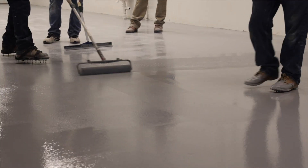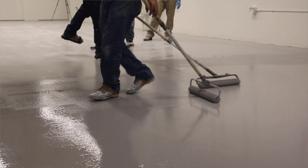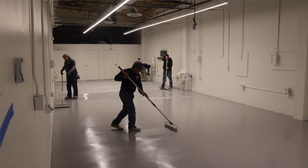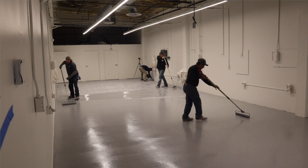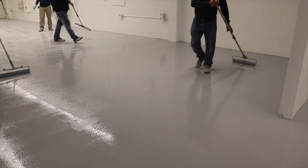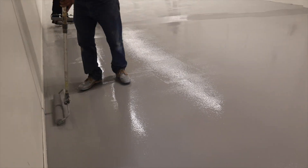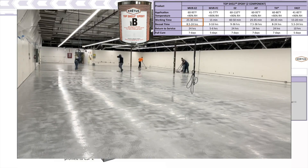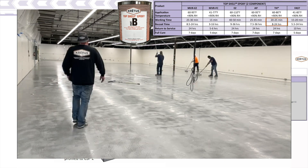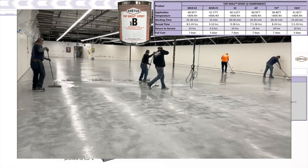Follow behind with another roller and cross roll in the opposite direction with light, long continuous motions to completely eliminate roller lines. Pay attention to the working and recoat times for each Part B. If possible, it is best to allow the epoxy to cure overnight.